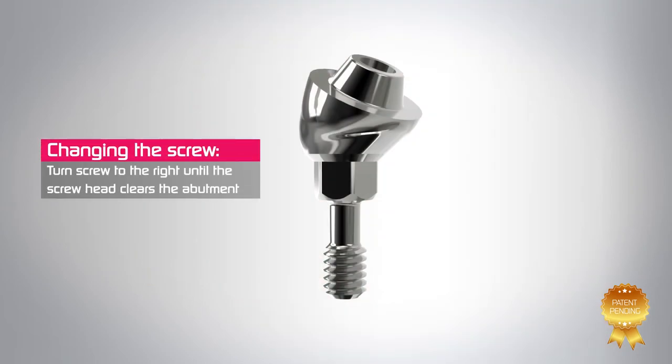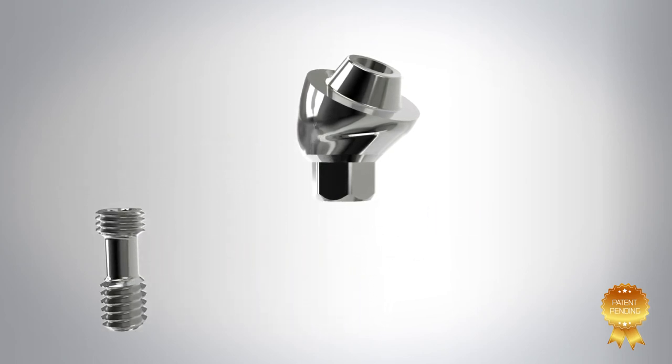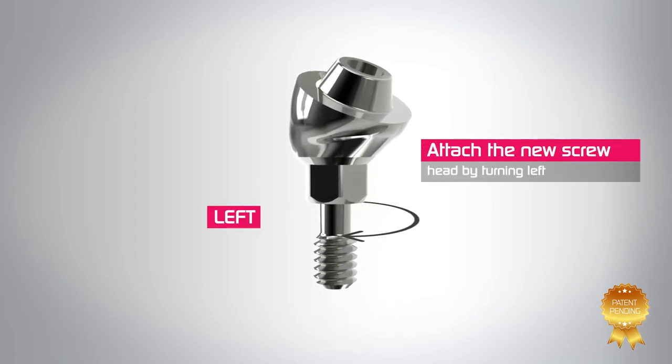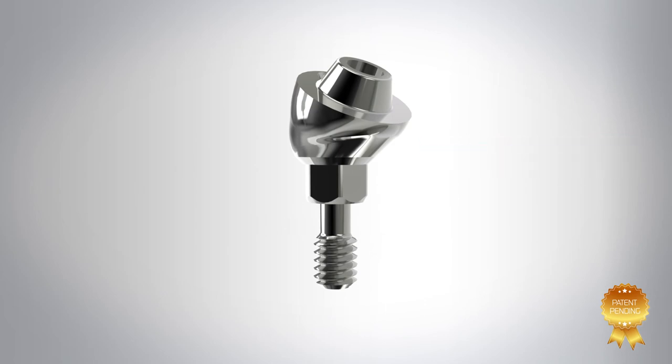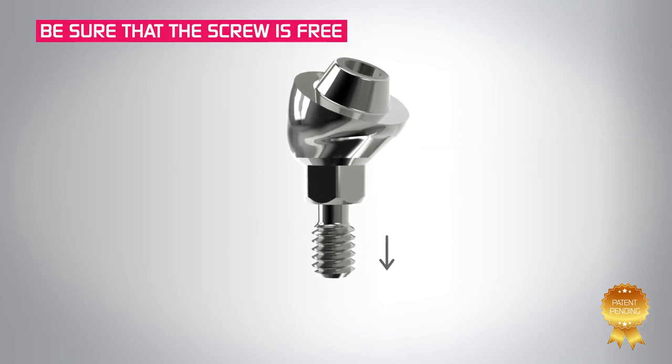Detachment of the abutment screw from the abutment is done by turning the screw to the right until the screw head clears the abutment hex and the screw is free. The new screw is attached by screwing the screw head into the abutment hex turning left, making sure that the screw is freely moving up and down within the abutment.